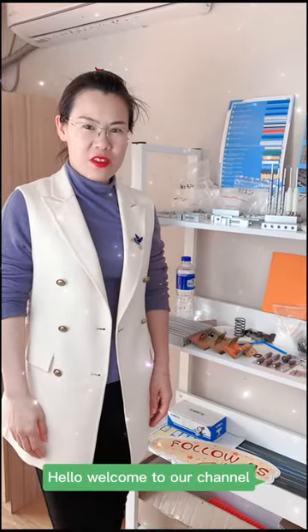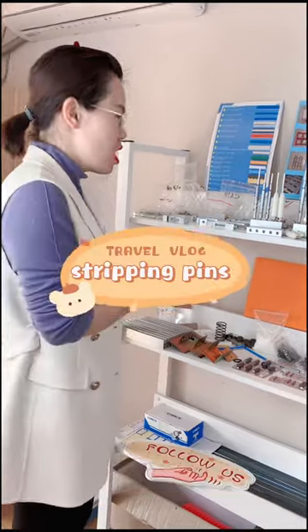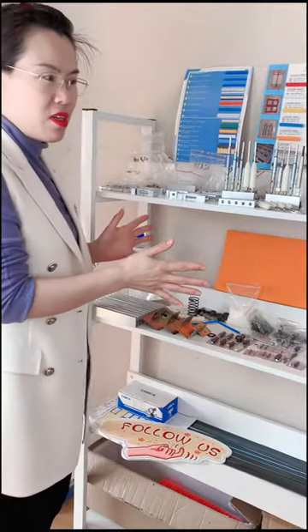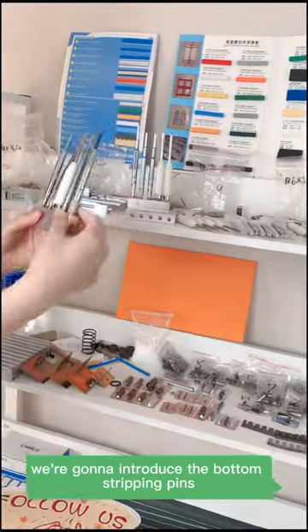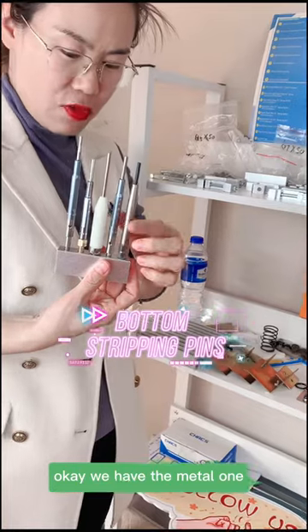Welcome to our channel. Today we're going to introduce our stripping piece for the stripping section. Here we have a small shelf for some spare parts. First, we're going to introduce the bottom stripping piece — we have the matte one available.